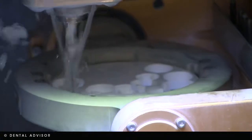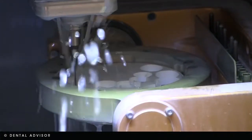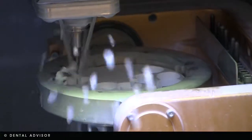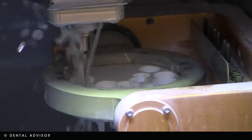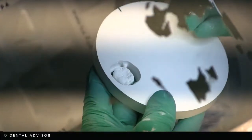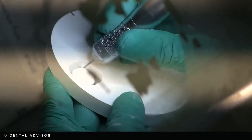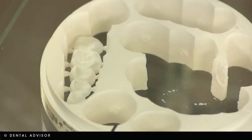That unit is then cammed and sent to our mill, where it is milled. Milling takes a variety of different times depending on how big the unit is or how many we're doing in that puck. After milling, the unit is cut out under a microscope.